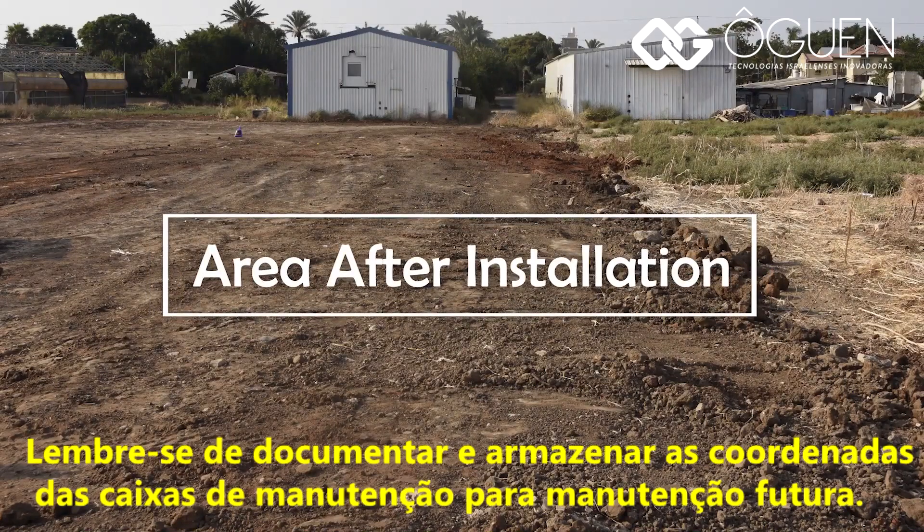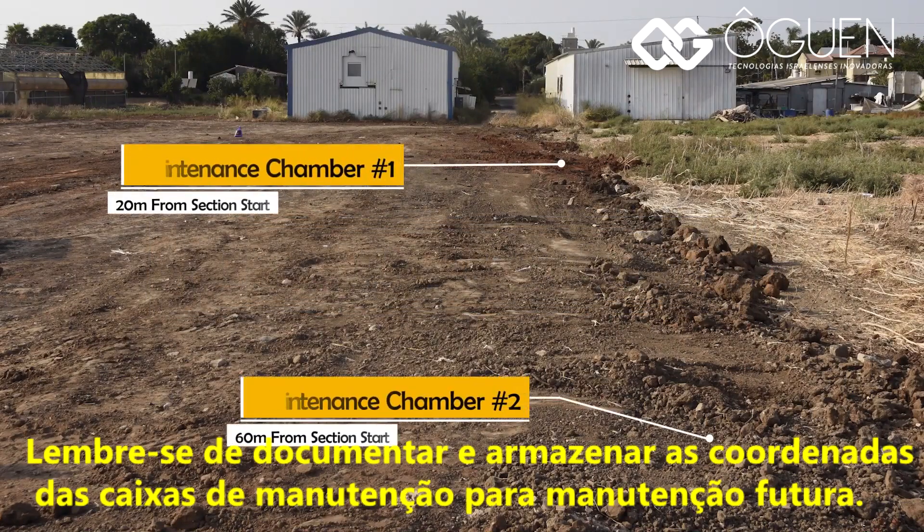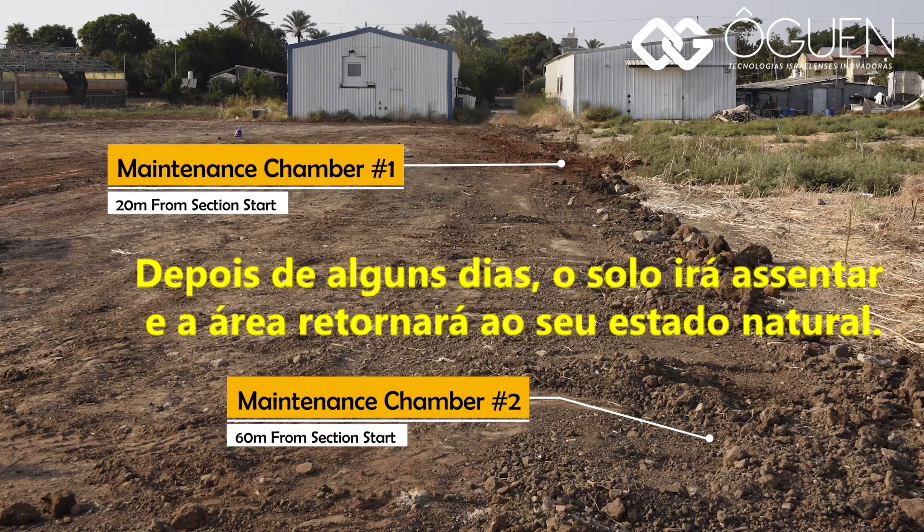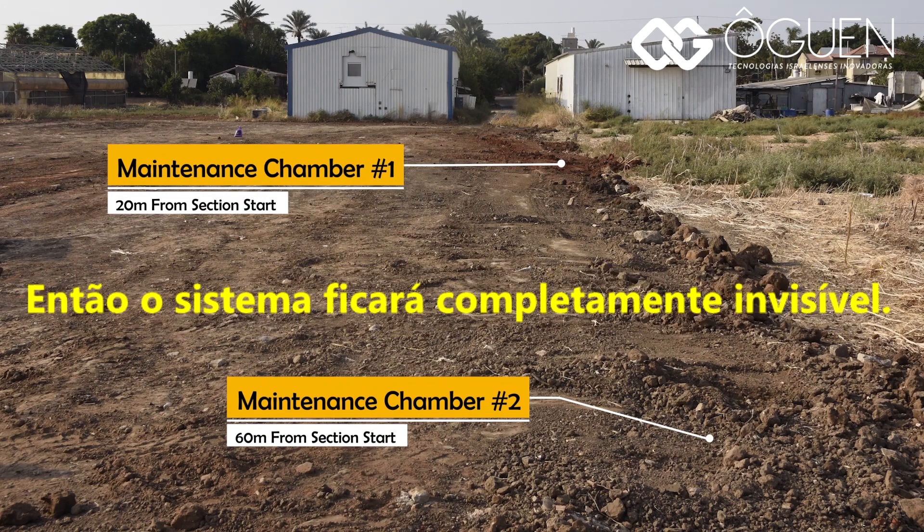Remember to document and store the maintenance chamber's GPS coordinates for future maintenance. After a few days, the soil will settle and the area will return to its natural state. By then, the system will be completely invisible.